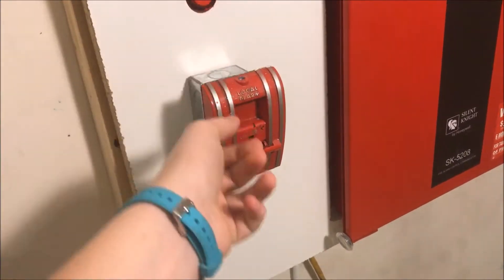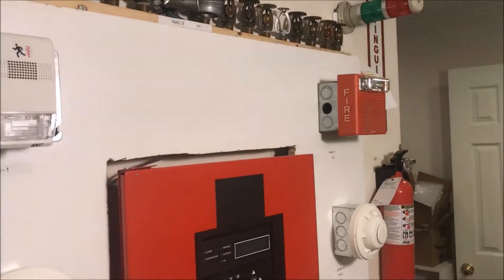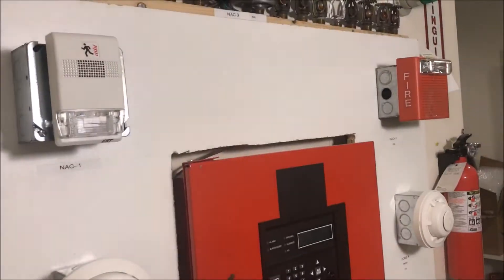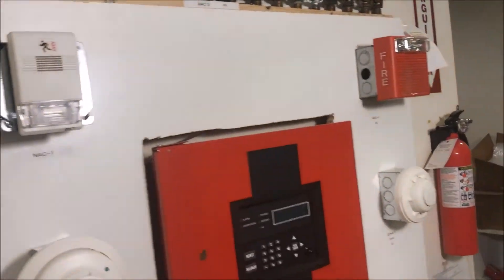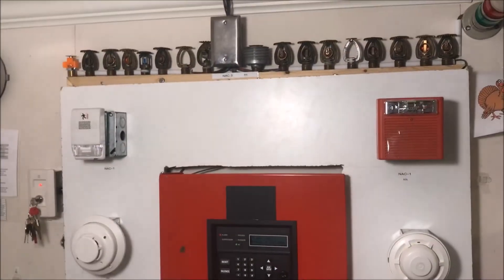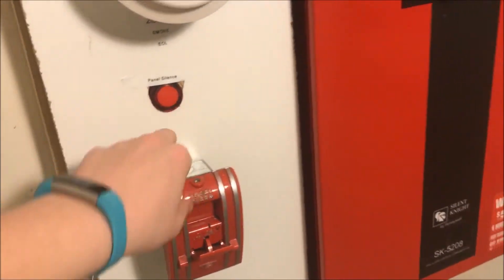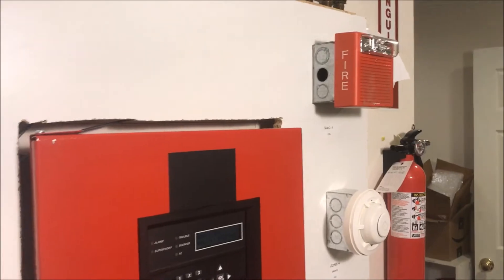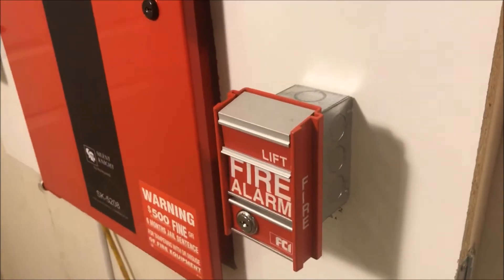See, nothing happens until you like push in on it. I forgot to mention — 15 candela and 15 candela. All right, let's pull the FCI MS2, here we go.